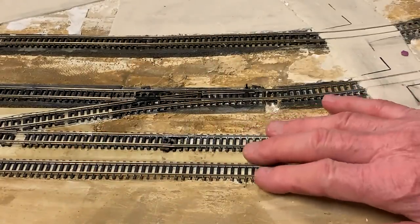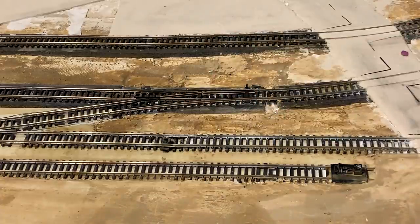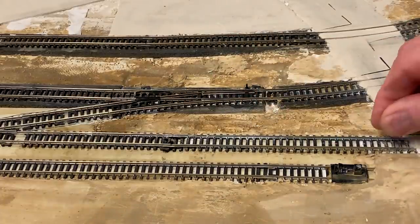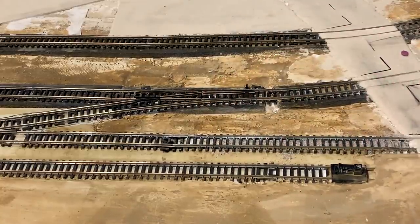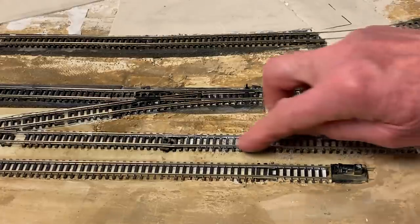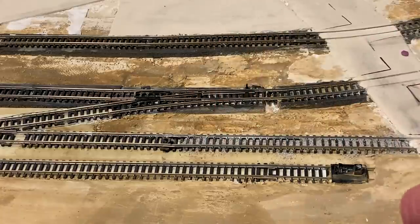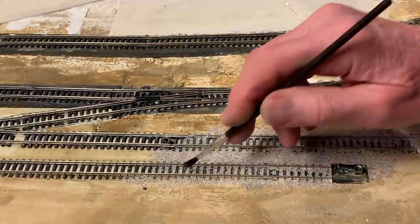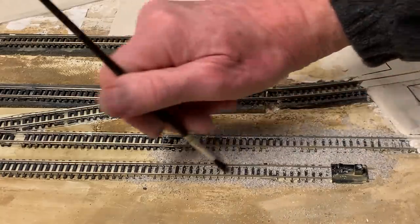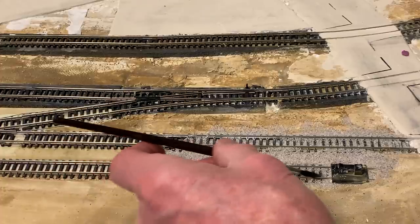We're going to ballast a little bit here. I'm using light gray, fine ballast. It's a lot easier in yards like this because there's no bevel on the edge. Also in the yards, it tends to be a little bit deeper ballast on the normal railroads, commercial railroads. Doing ballast right takes a long time. You want to get everything off the top of the ties as much as possible.